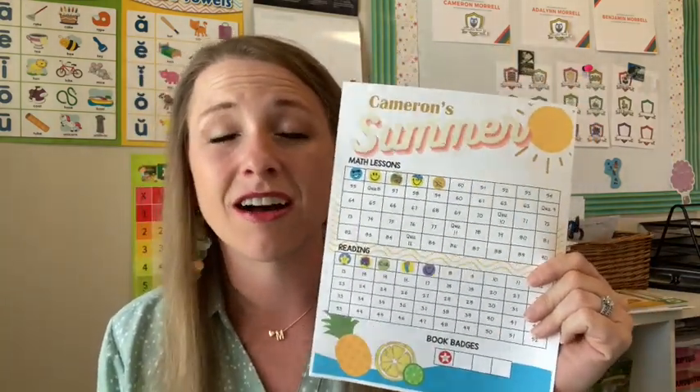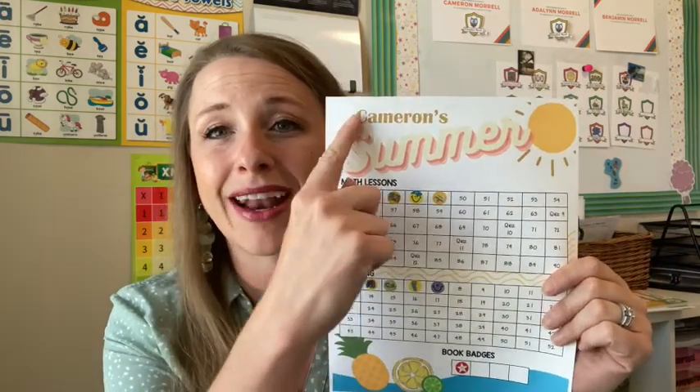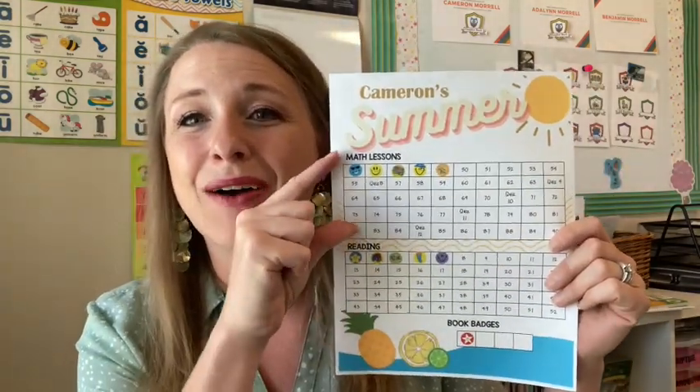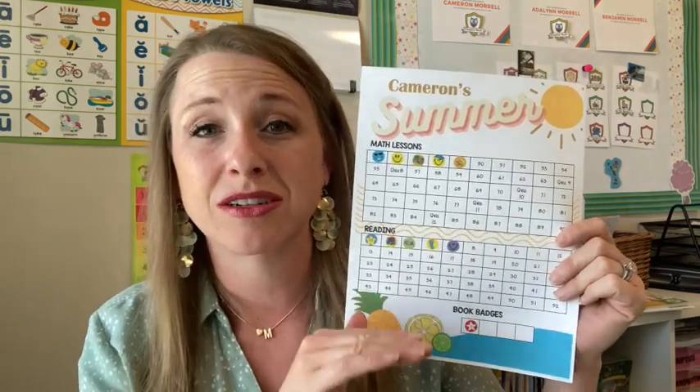I made this from Canva.com — that's how the summer design and the little blue thing with the fruit on the bottom came together. It was a suggested template and I just thought it looked really summery. I put each child's name on the top, then transferred that background onto Microsoft PowerPoint, which is what I use to create all of my school pages. The sheet has tables covering math lessons, reading lessons, and book badges.